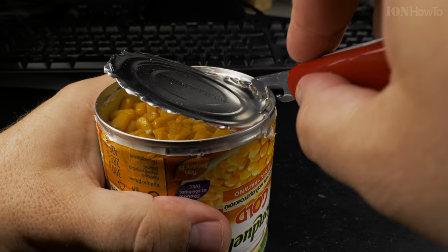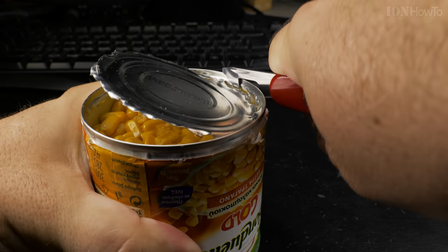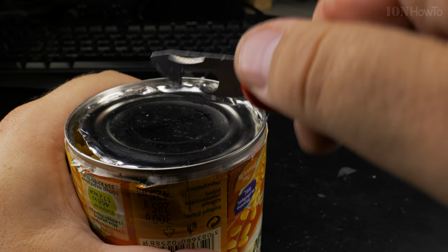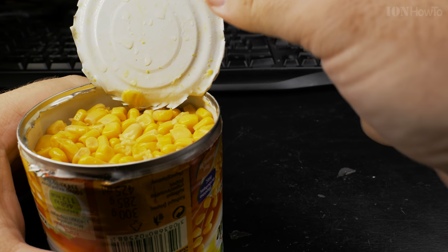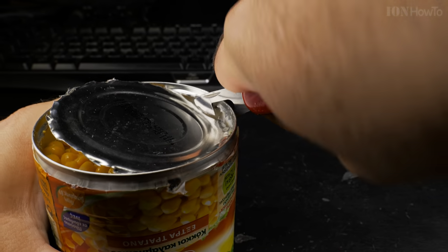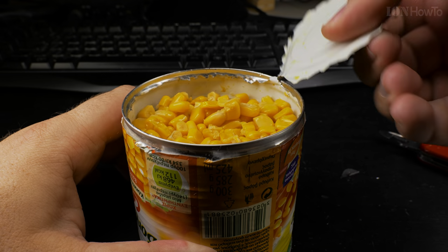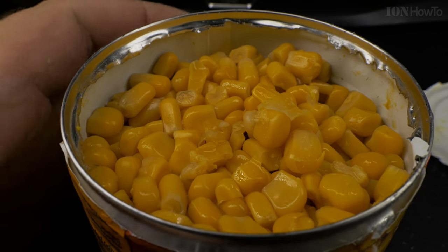The can is open. This is useful in the case where you have a can which doesn't have a pull tab to open with your finger, or the pull tab is broken. I have a few cans without the pull tab — usually I would use a knife, even from this pocket knife, but I prefer to keep the knife on this Swiss Army knife nice and sharp and use the normal, proper tool for it.